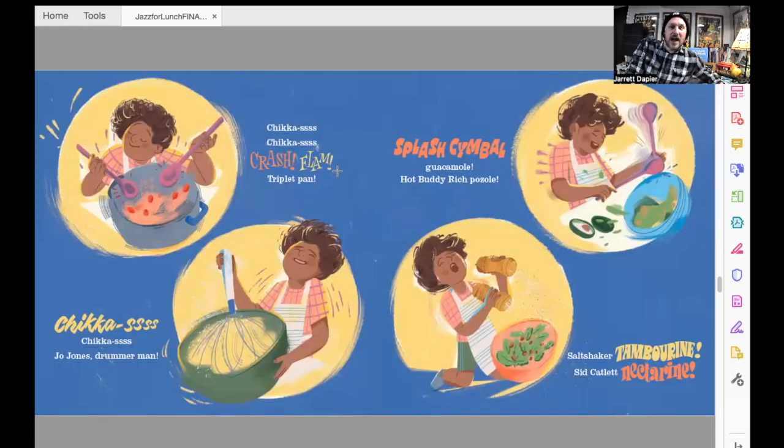Chick-its, chick-its, track, crash, flam, triplet pan. Chick-its, chick-its, Joe Jones, drummer man, splash, cymbal, guacamole, hot buddy, rich pozole. Salt shaker, tambourine, Sid, cat lit, nectarine.